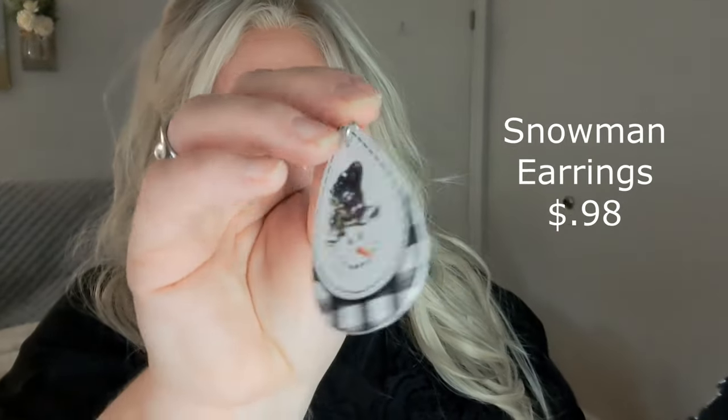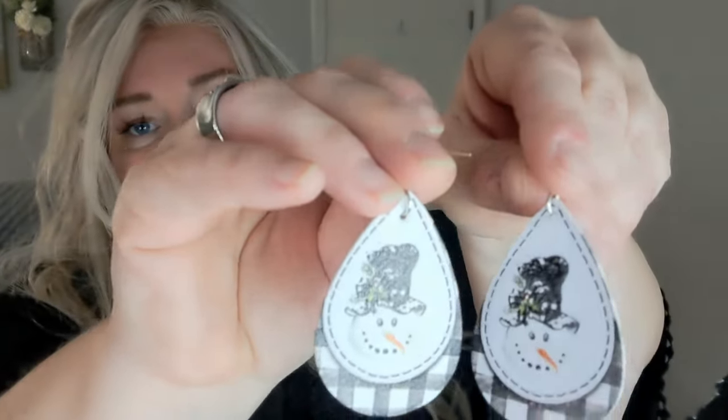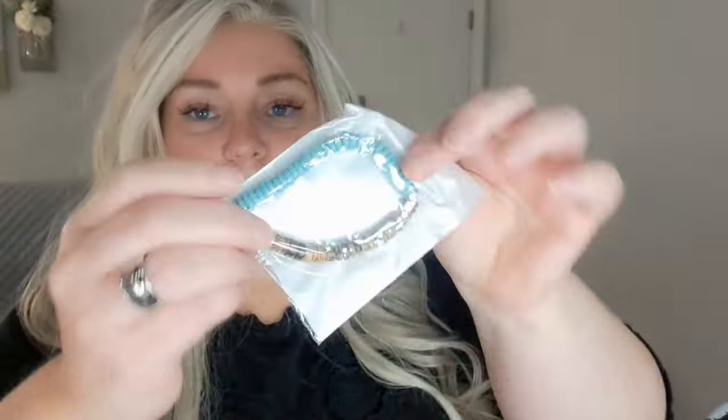I got another pair of earrings — these have snowmen on them and they're like a leather kind of thing. It looks like there are two pieces but there's not — they are double-sided though. Cute, cute, cute. Would be cute for like a Christmas party or a little gift for somebody.